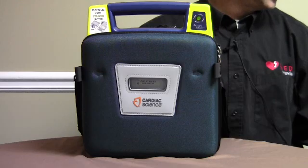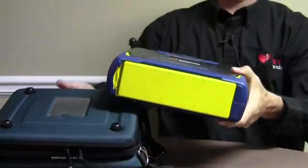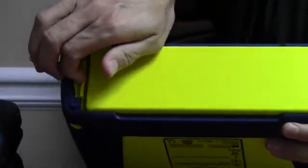To replace the battery, you'll have to remove the AED from its carry case. Then just press the latch on the battery to take the battery out.